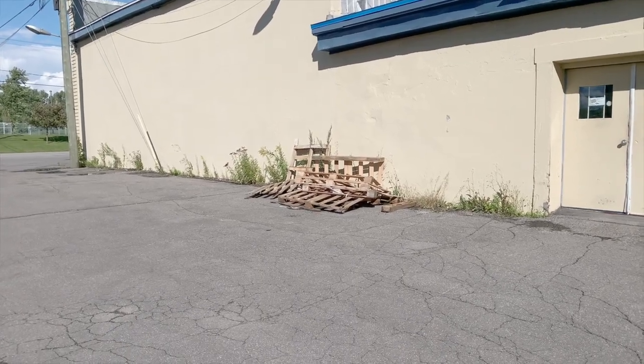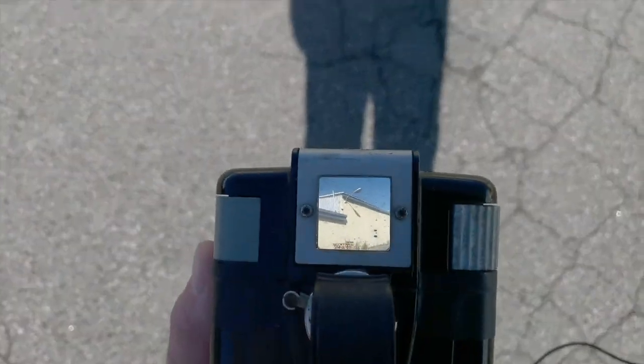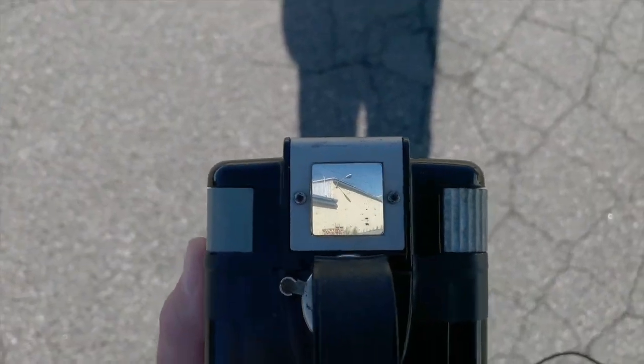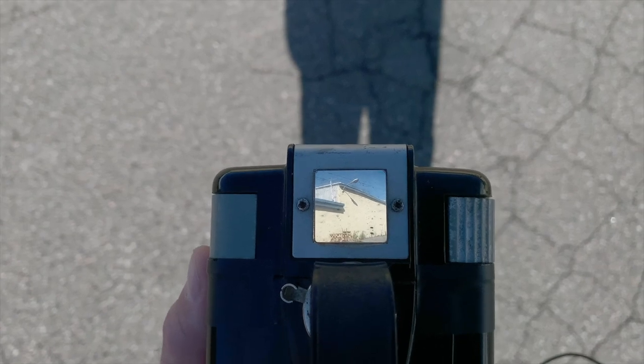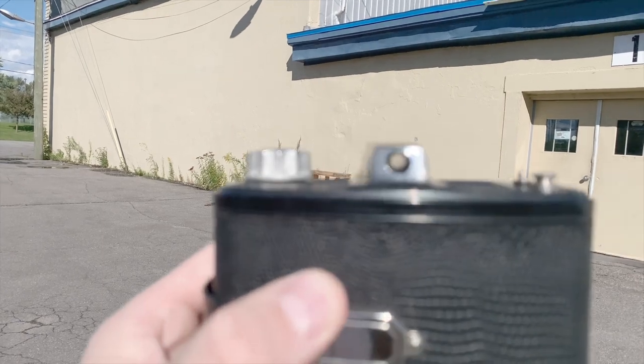One major difference you'll see is that the Hawkeye Brownie has a waist-level viewfinder — a really nice, super bright waist-level viewfinder. Whereas the Agfa Clack has this absolutely tiny little situation here.